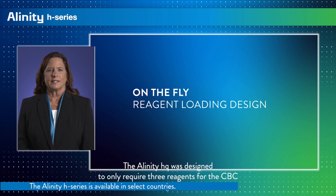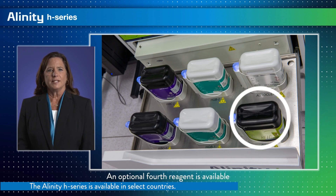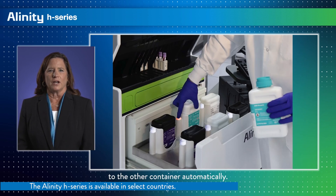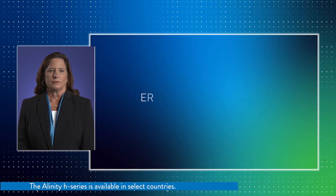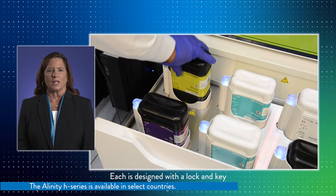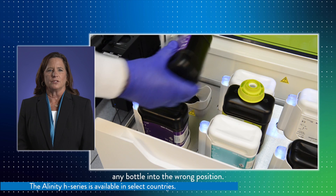The Alinity HQ was designed to require only three reagents for the CBC analysis. These are loaded in duplicate in the front reagent drawers. An optional fourth reagent is available for reticulocyte analysis, along with an onboard cleaner loaded for convenience. When a container empties, the system automatically transitions to the other container, allowing the user a large window of time to replace the empty container without interruption to sample processing. All bottles are color coded for easy identification, and each is designed with a lock-and-key configuration built into its cap to prevent placement of any bottle into the wrong position.